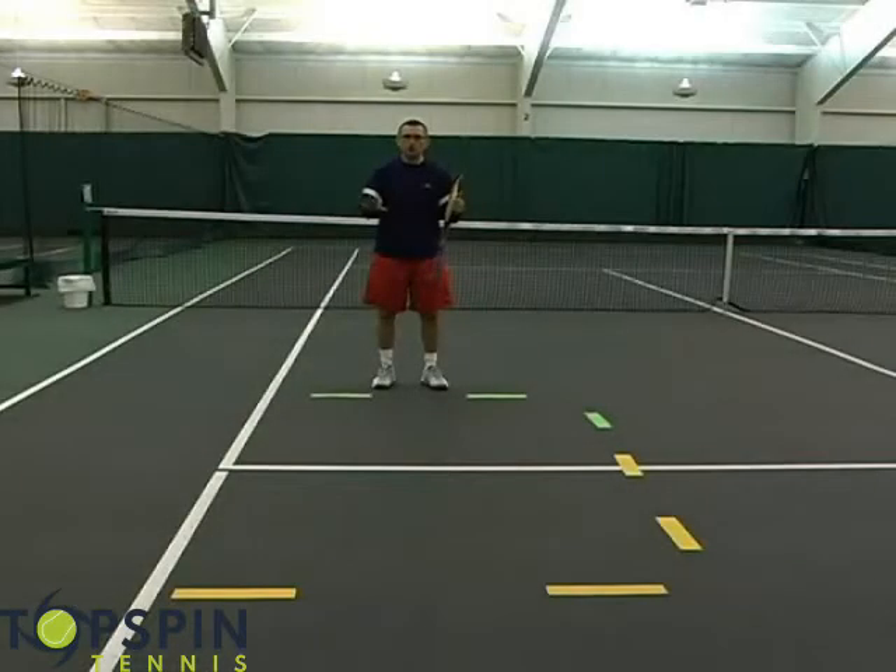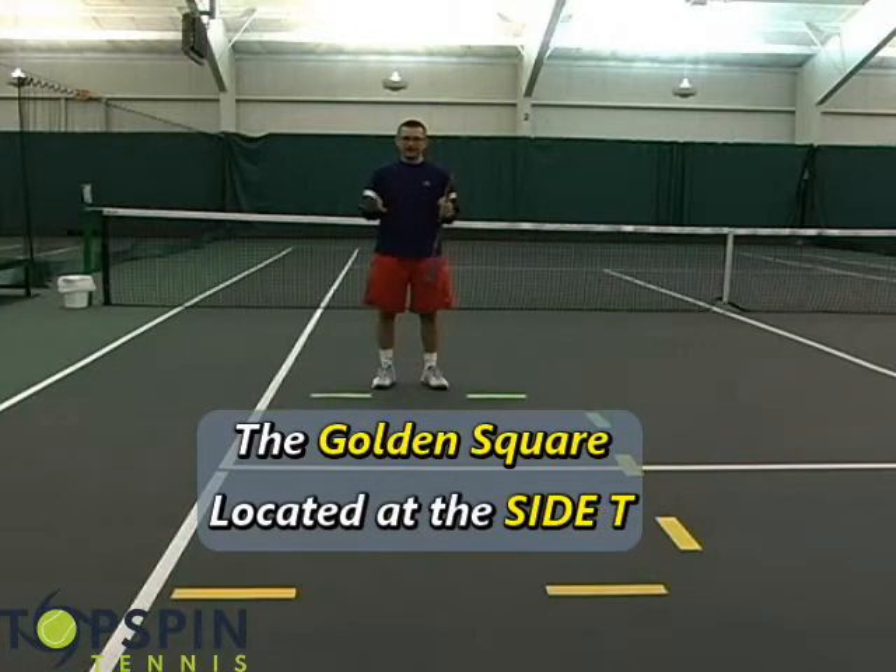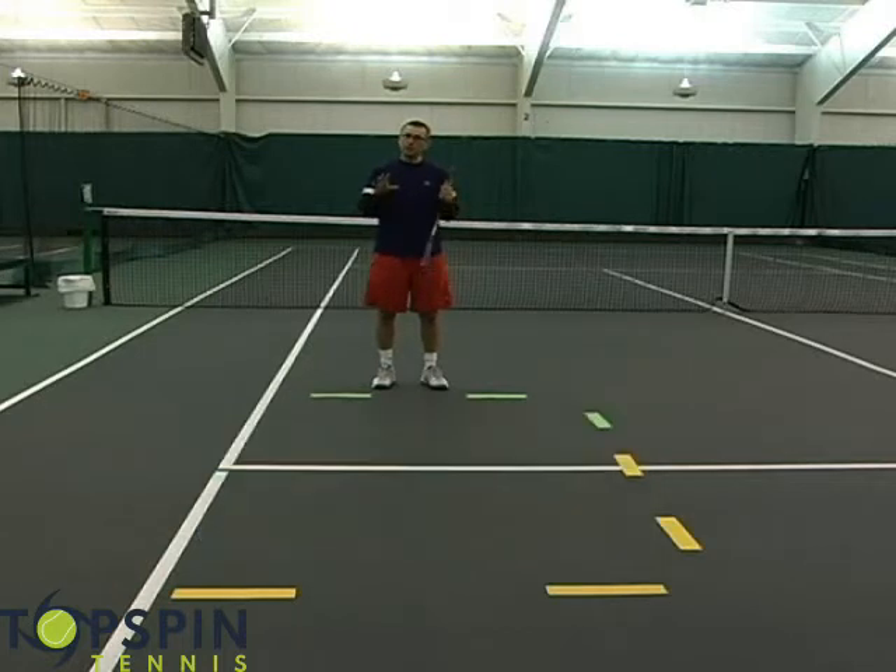A lot of players aren't familiar with where the golden square is. This drill will show your players where the golden square is and how to hit to that spot more often. Here's the golden square — it's an area that's utilized very well by the pros, the top players. The only way you can really hit this and be effective is with topspin.